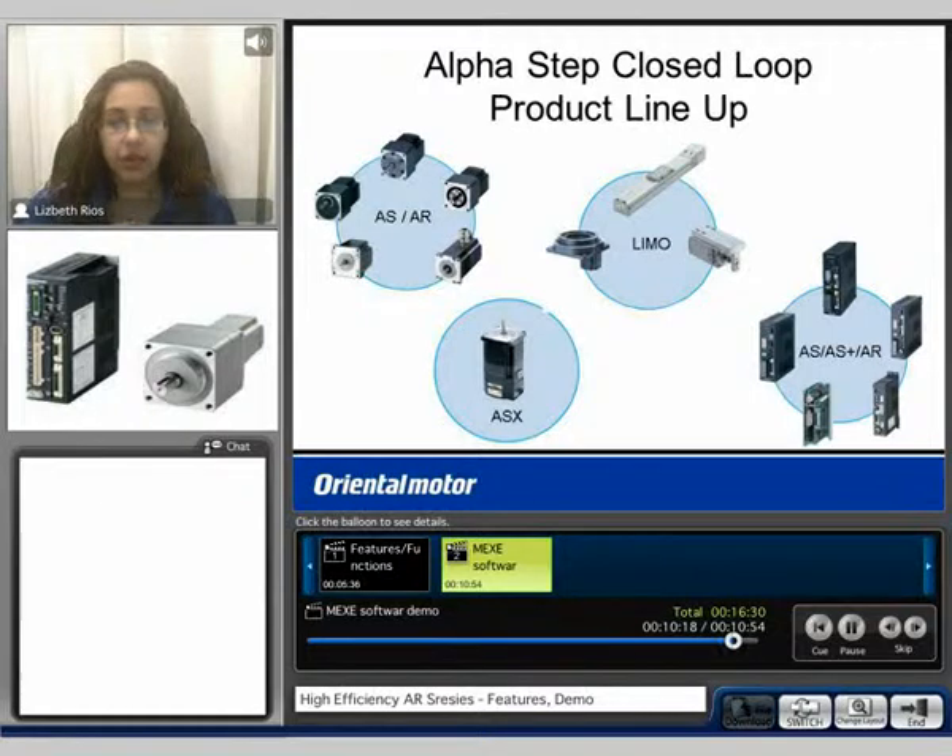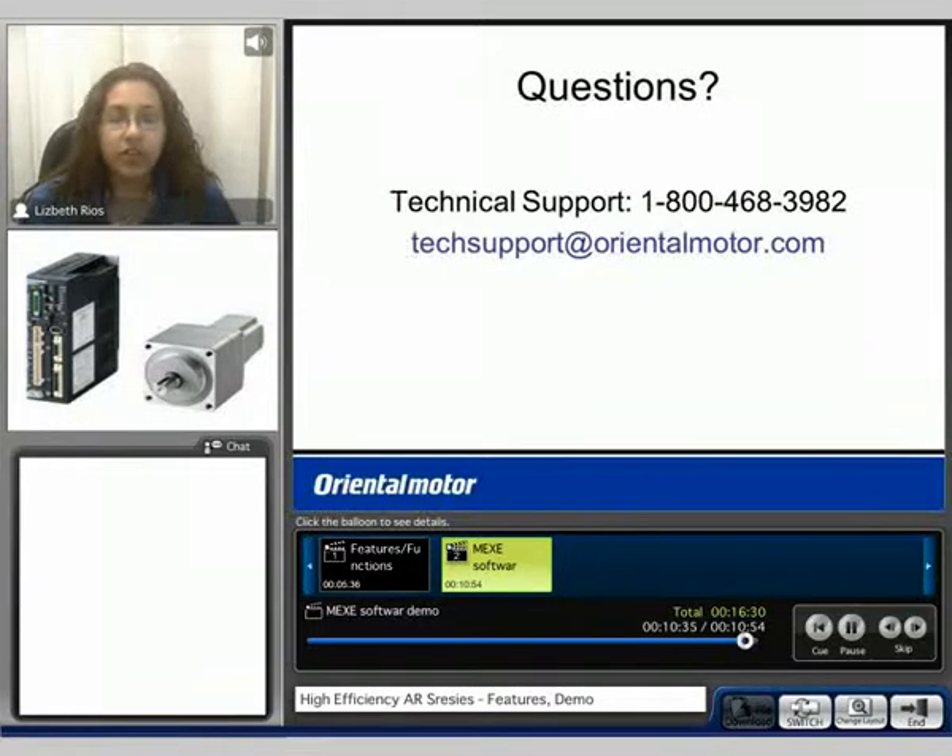Here we have the AlphaStep closed loop product lineup. The AR is part of this system because it is a closed loop system featuring our AlphaStep technology. To learn more, please continue to view our AlphaStep closed loop product videos. If you have any questions, please feel free to contact us at 1-800-468-3982 or email us at techsupport@orientalmotor.com. My name is Liz, and thank you for watching our AR information video.